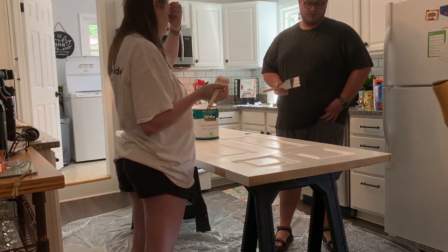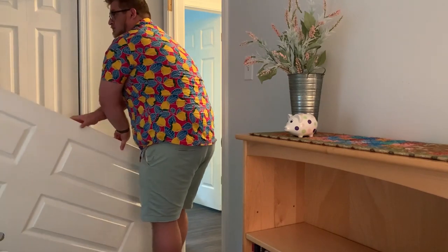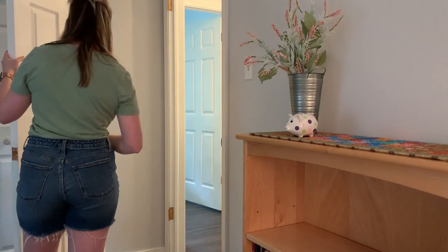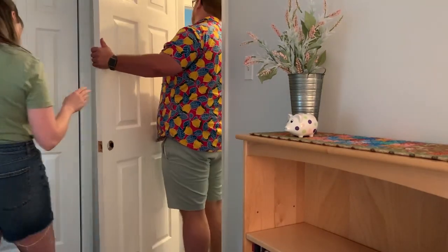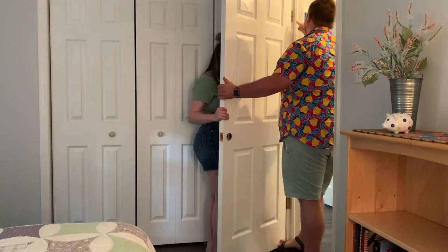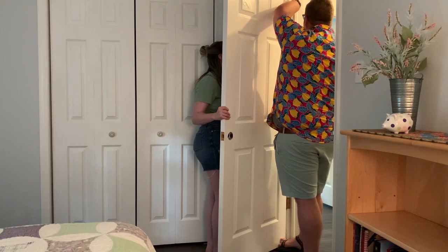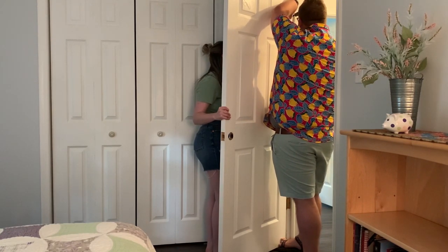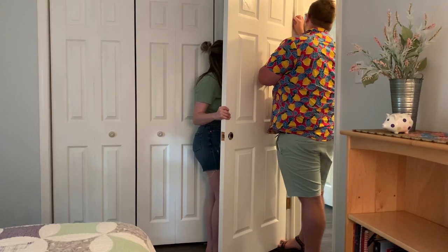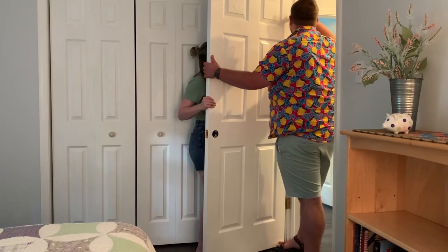It took about two days to do the door because we had to flip it over, let it dry, then do the other side. Once finished, it was time to hang it back up. In other renovation videos we replaced all hardware and knobs, but this door actually had the correct hardware already — I just cleaned it up with a toothbrush because it was a little grimy. We saved some money by repurposing the hinges and doorknob that were already there. I held the door while Jack screwed it in.